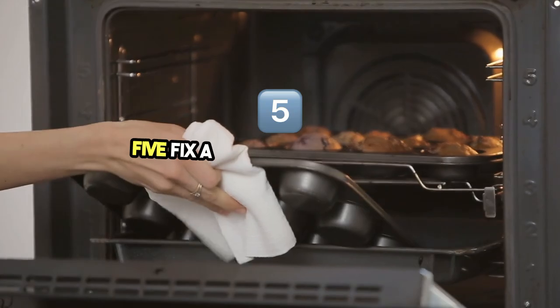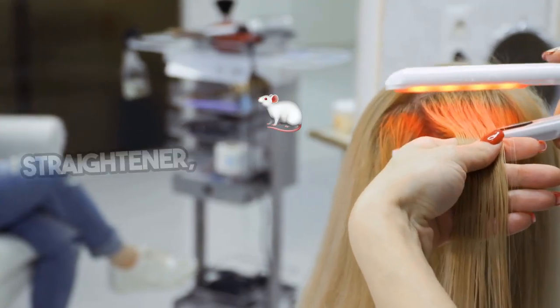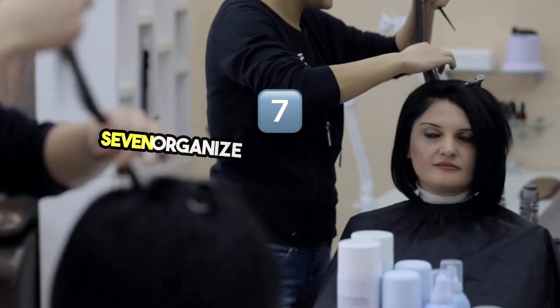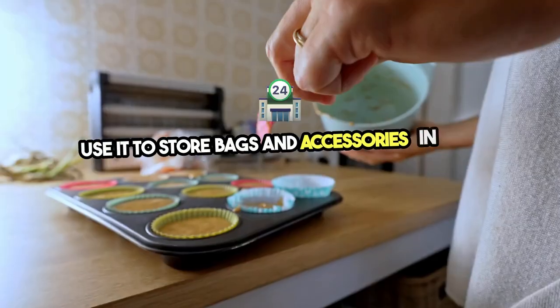5. Fix a zipper with a paper clip — attach a paper clip to the zipper for a quick fix. 6. Iron clothes with a hair straightener — ideal for quick touch-ups. 7. Organize with a shoe organizer — use it to store bags and accessories in your closet.